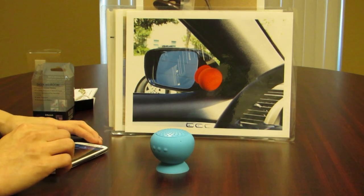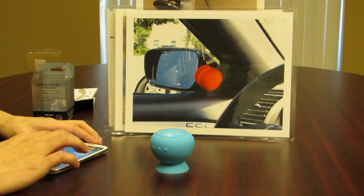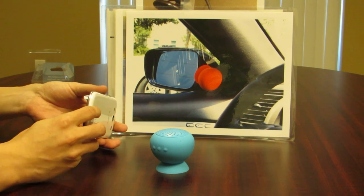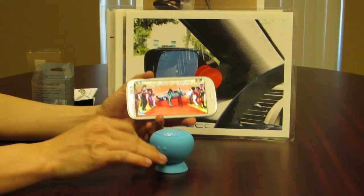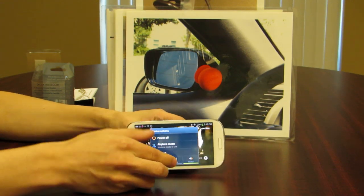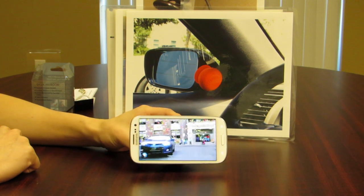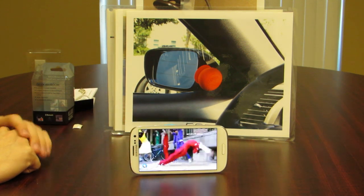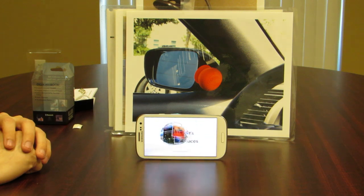Now we will go ahead and show you video. We're going to use the Hulu Plus app on our cell phone to play video. You can use the suction cup to use the speaker as a stand, allowing you to watch video while either holding the speaker or setting it on a table. This is really great if you have multiple people watching — you can just put it in the middle and no one is fighting over it.